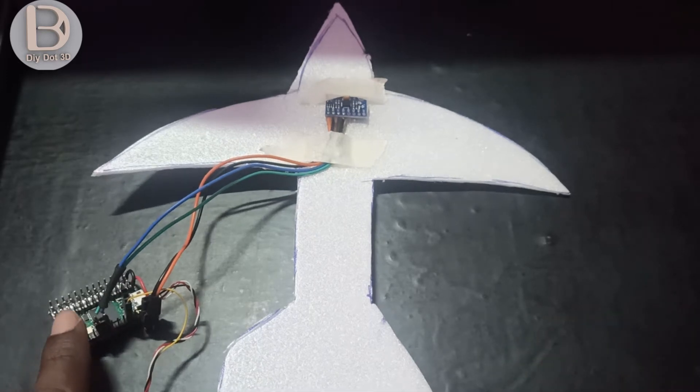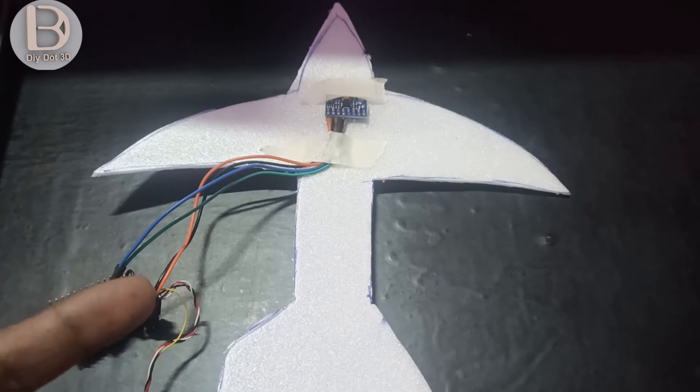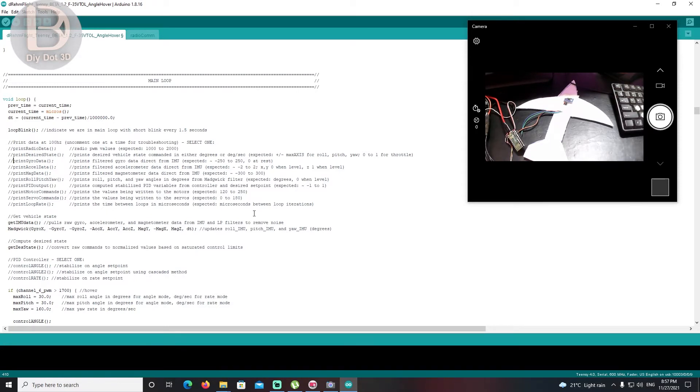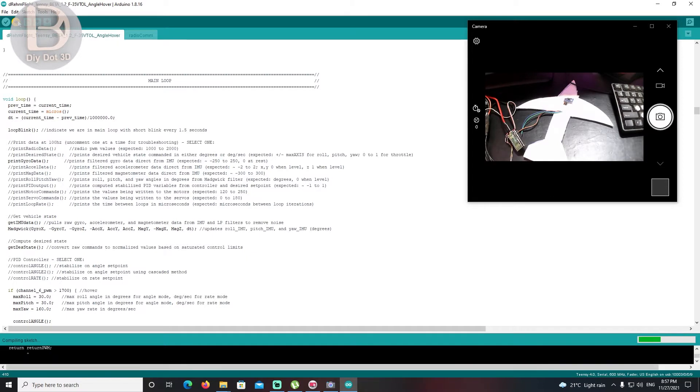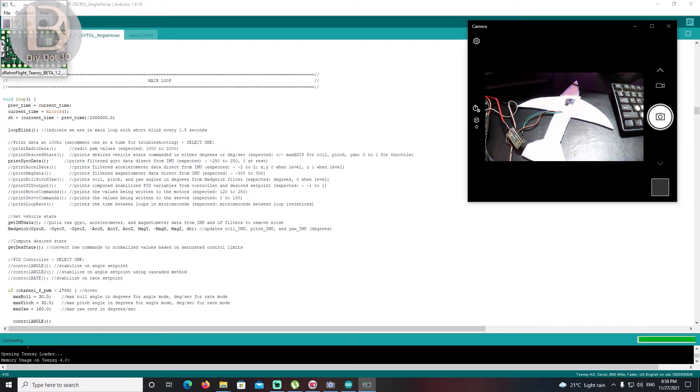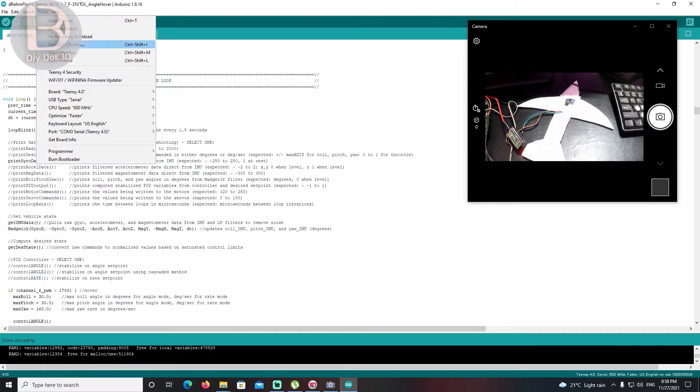Now I'll connect the ESC to power it up, then check the data in the Serial Monitor. Go to the Arduino software — to check gyro and accelerometer sensor data, go to the main loop and uncomment 'print gyro data'. After that, load it into the Teensy board. Now it's loaded.